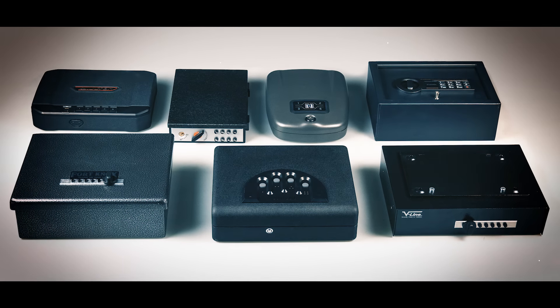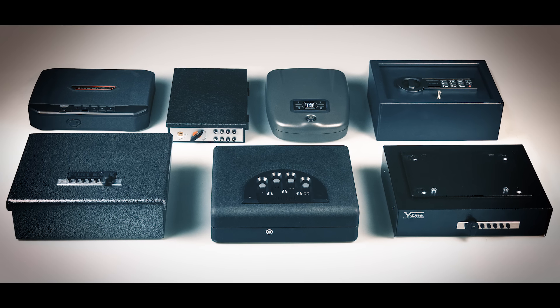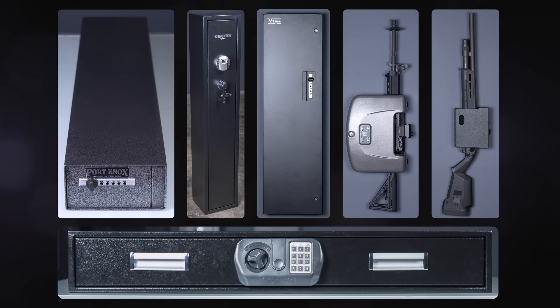If you keep a rifle or a shotgun at home for personal protection, ideally it should be secured against theft and small kids, but you still want to be able to get to it quickly in an emergency. This is where a small quick access safe is a really handy thing to have. They don't take up as much room as one of these big refrigerator-sized gun safes, and unlike cheap sheet metal storage cabinets, they have keyless locks that are easy to open under stress. Today I'm looking at six different quick access safes for long guns.